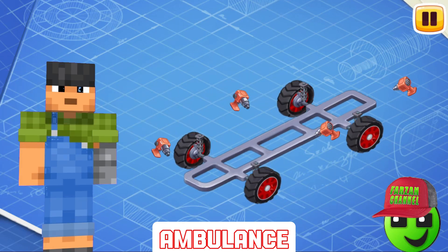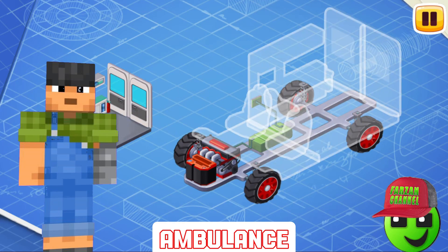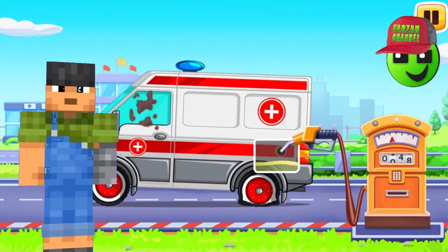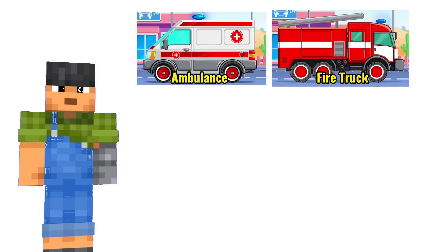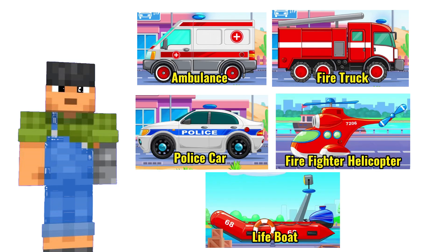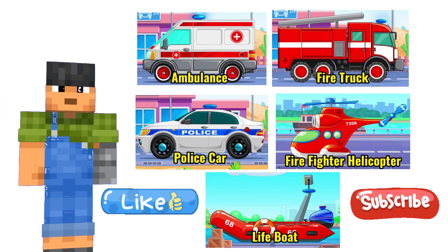Hello friends, welcome back to Farson Channel. Today, we will play how to assemble, wash, and fuel these vehicles: ambulance, fire truck, police car, firefighter helicopter, and lifeboat. Don't forget to like and subscribe if you like this video.